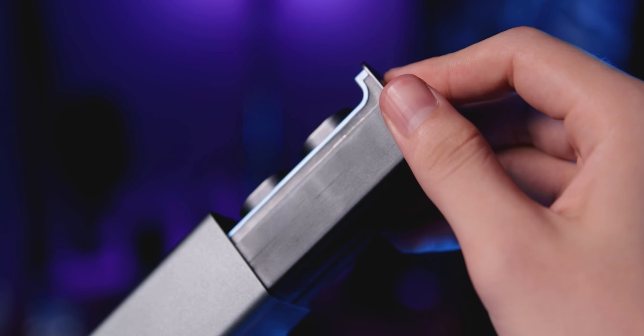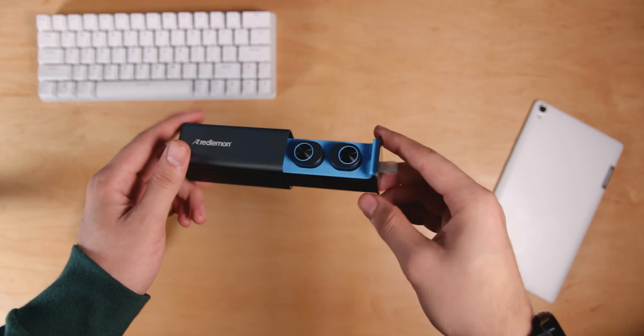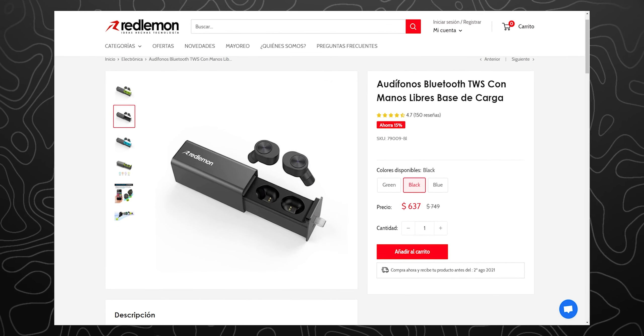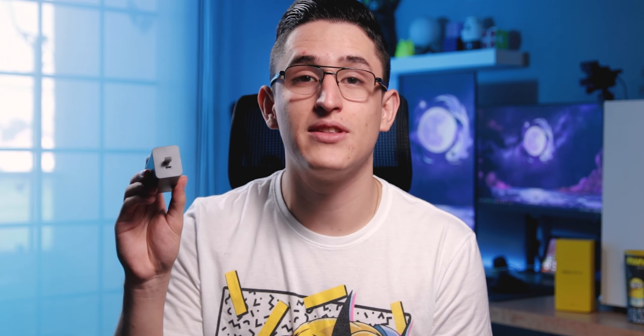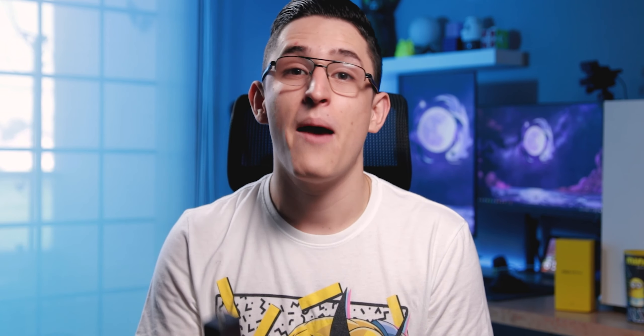No estoy completamente seguro si el case es de metal como tal, aunque pienso que sí es de aluminio. Por otro lado, el interior está construido completamente en plástico, incluidos los audífonos. Aquí adentro también nos encontraremos una pequeña lámina de plástico de diferentes colores que harán juego con un pequeño aro del mismo color en los audífonos. Yo estoy utilizando la versión azul, aunque también pueden adquirirlos en color verde y negro. Un punto que no me gustó es que para cargar estos audífonos necesitamos un cable micro USB; yo prefiero por mucho la comodidad del USB tipo C, aunque para más de alguno esto podría ser una ventaja.